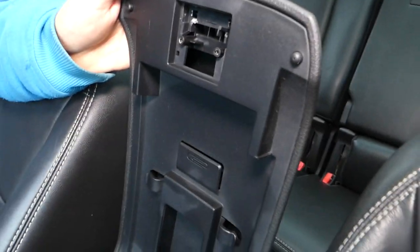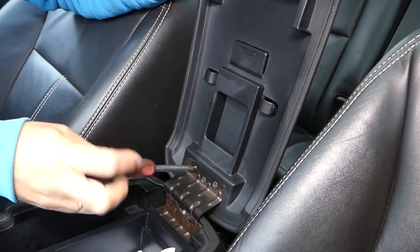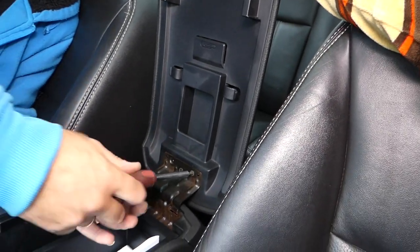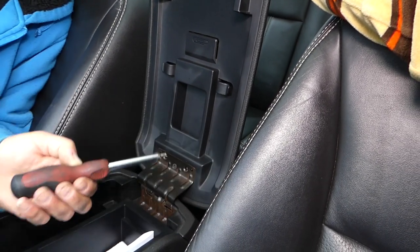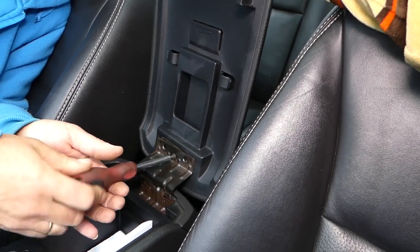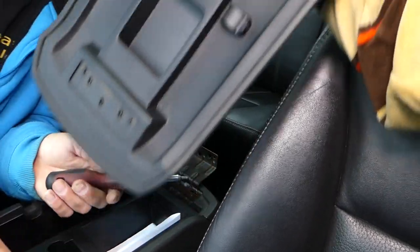In our case it's broken — that's what's holding it together — and as a result there is no way to fix it except to replace the whole armrest lid cover. So we have to remove three screws on the bottom.